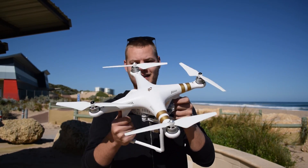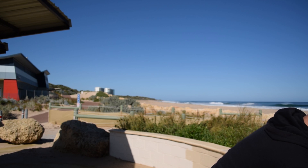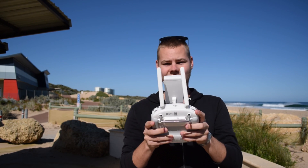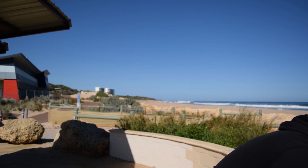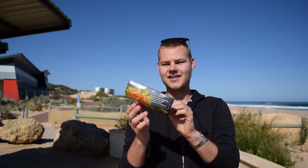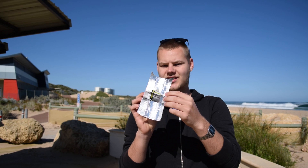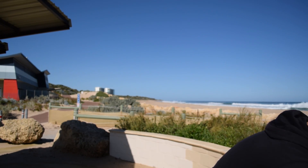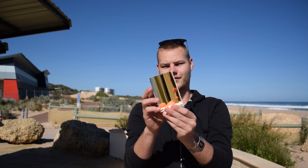Today we're going to do a range test on the Phantom 3 4K Edition. We're going to be using the standard antennas and see how they compare with some DIY homemade antennas made out of a snack box, some tin foil and a regular stick of glue. And then we're going to compare them to a more expensive premium windsurfer antenna.